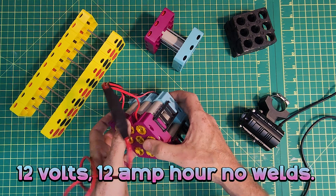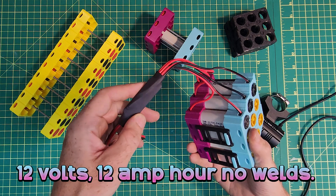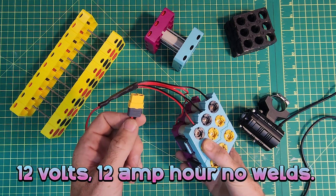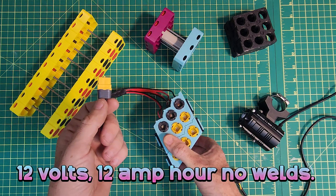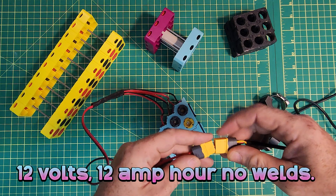This is the finished battery and there are nine cells in total. There is a BMS inside that can supply a maximum of 10 amps. The charge and discharge is using a single XT60, and I'm going to be using this to charge peripherals and power 12 volt systems like the lights on my bike, for example.